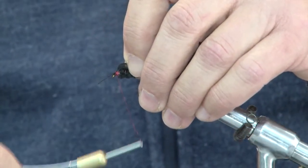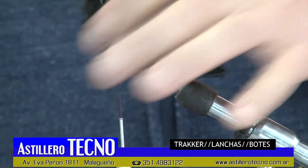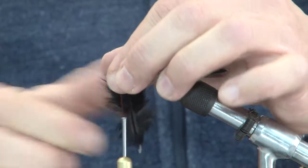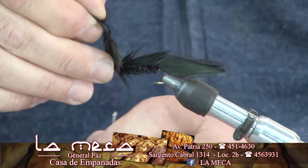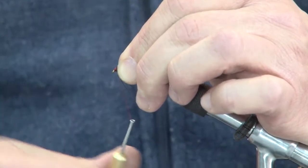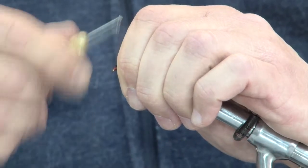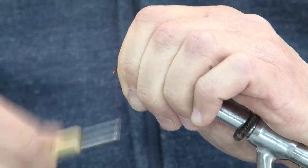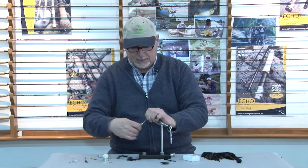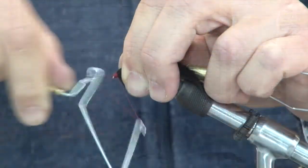Voy a agarrar una pluma bastante soft, bastante blanda, la vamos a atar en ese punto. Para evitar que se corra, ato la punta y la vuelvo a correr un poquito hacia atrás. Una vez que está pisada sé que no se me va a soltar. Voy peinando los pelos de la pluma a los fines de que vayan quedando todos los penachitos hacia atrás, haciendo un hackle bien blando, bien suave, siempre peinando la pluma a la altura del raki. Esto finalmente va a hacer las veces de la cabecita del streamer, y cuando esté pescando con esto esta plumita de la cabeza va a estar moviéndose, dándole mucha vida.